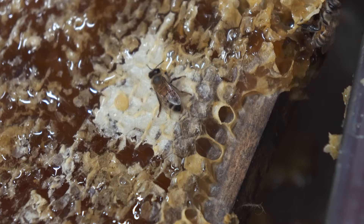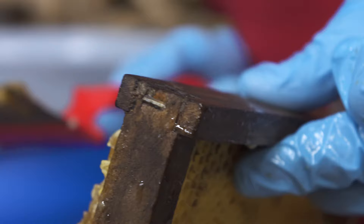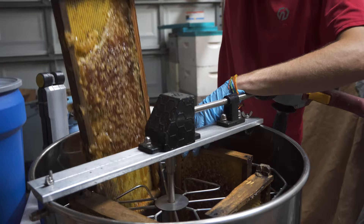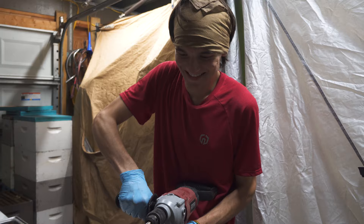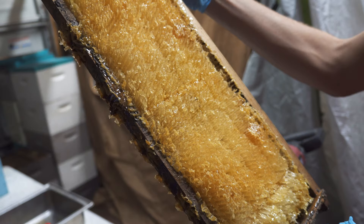Excuse me sir, do you mind — I've got to get this little square that you're on. Come on, you're almost there — just fly away. There you are. You're not trying to sting me, are you? Last one. Completely empty.